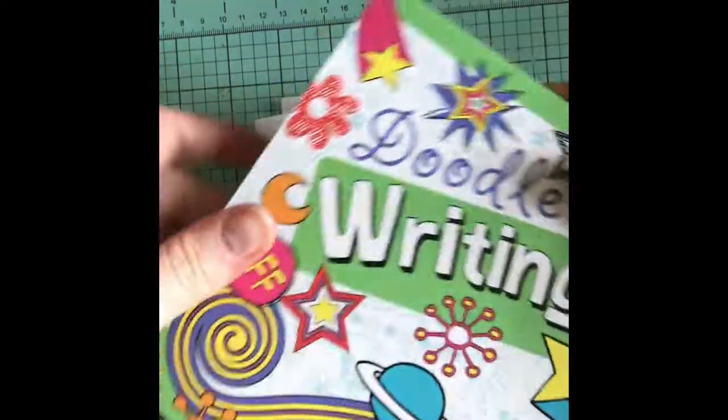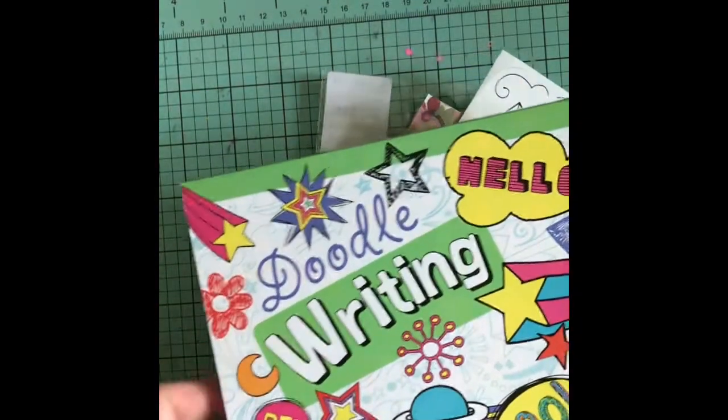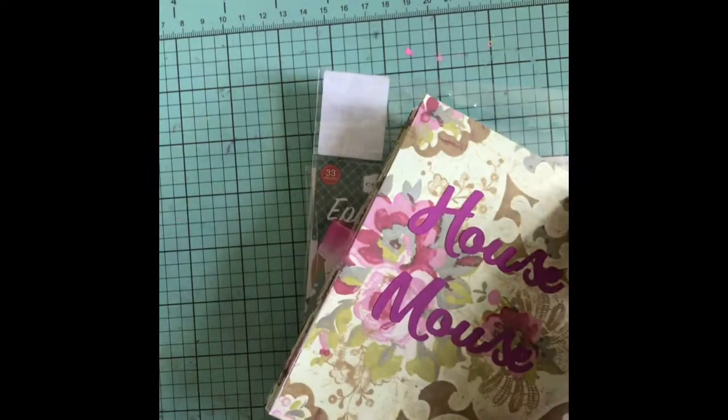That was cute. Little doodle pad — oh, that's cute! I actually don't think I'm going to be able to keep this; I think my kids will steal it from me. Super cute, thank you. And a little card here with a note, which I'll read off camera.